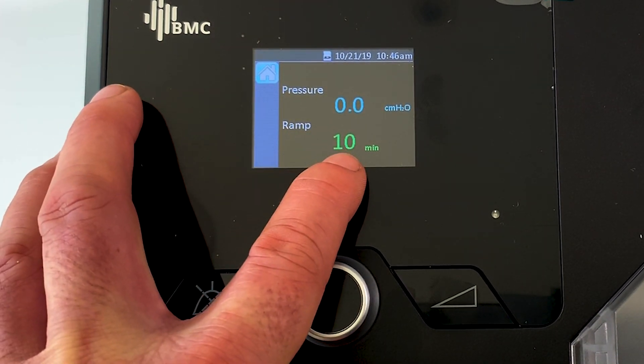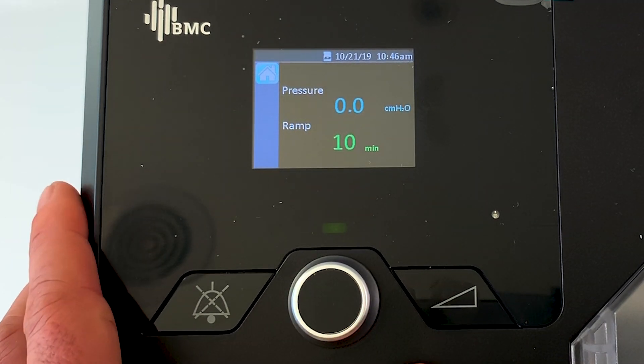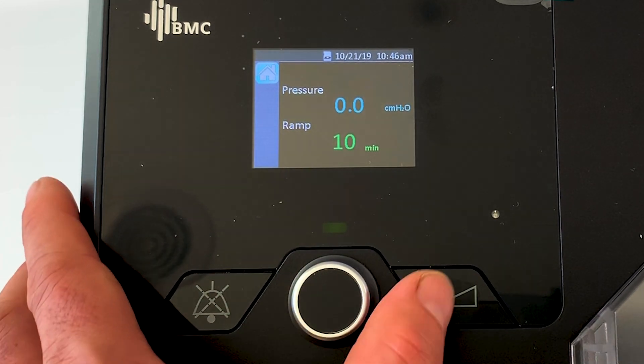We're going to go back to home - that's the clinical settings, pretty straightforward. At the moment the ramp time is 10 minutes, so that means it's going to go from four to five over 10 minutes, and then it's going to go between five and 20 depending on what's required.